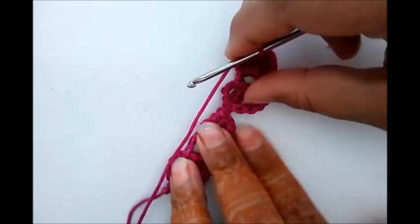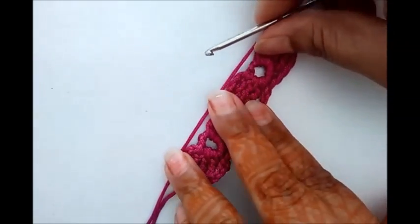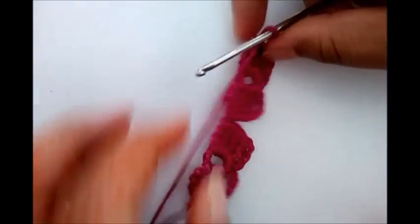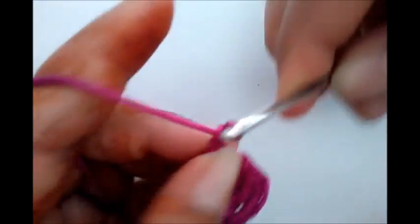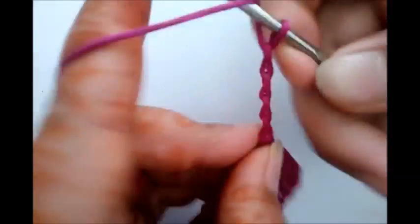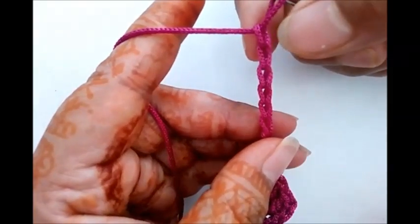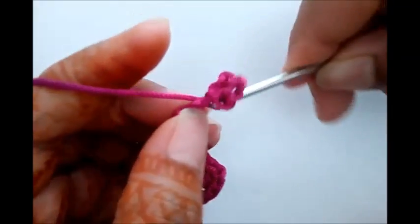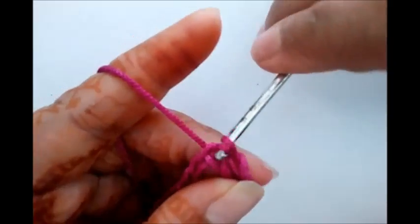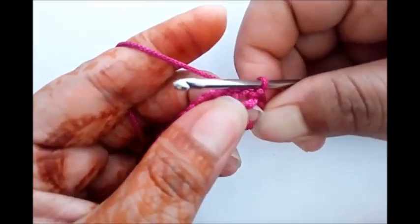So now here we have completed two patterns — two flowers with two patterns. Again just go forward with the same process: chain nine — three, four, five, six, seven, eight, and nine — make a circle of first five chains — one, two, three, four, five — with the help of slip stitch. This is our third circle.